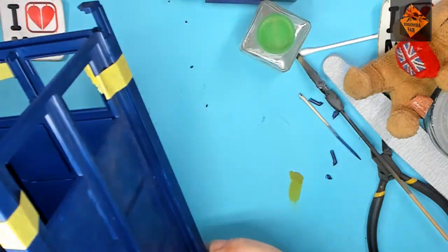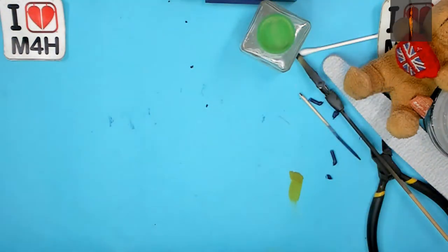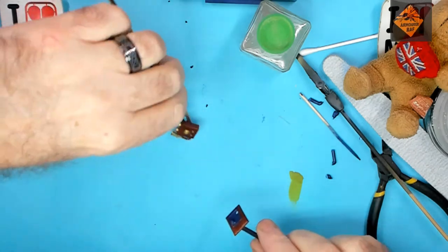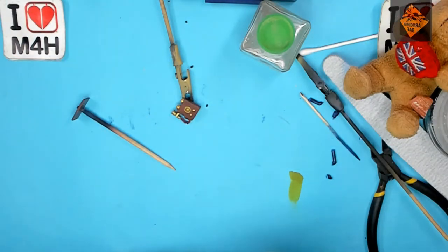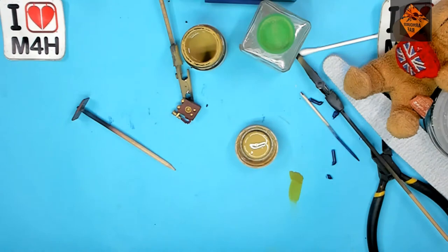There we go, that's the TARDIS walls glued in place, so let's pop that to one side to dry. Next up we're going to be finishing off the telephone with edge highlights in desert yellow. Then I'm going to glue it to its door and finally give it a quick wash. So let's get that sorted out shall we?